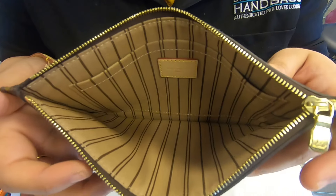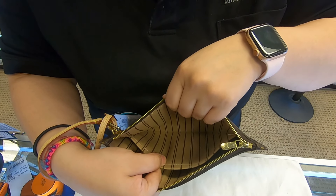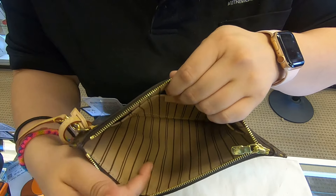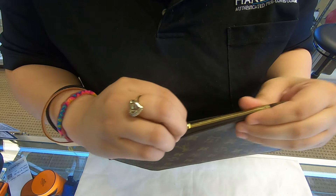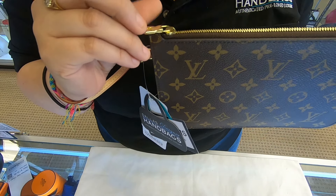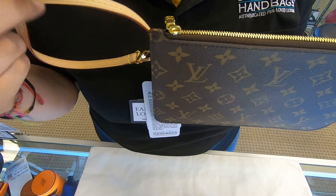Or even if you have a card holder. There is also only one pocket towards the back. But it's perfect for everyday, especially when you're on a night out.